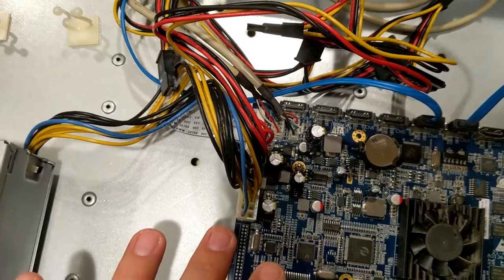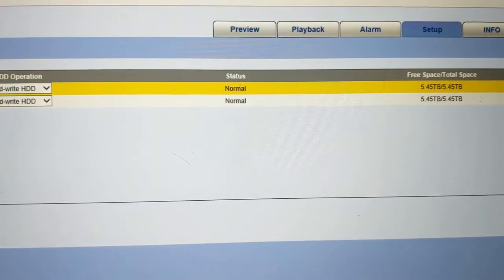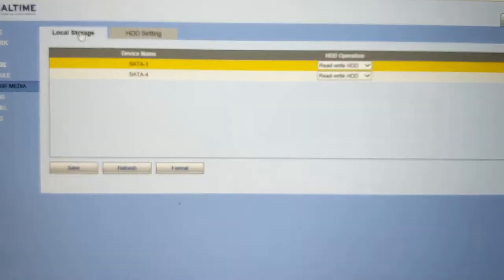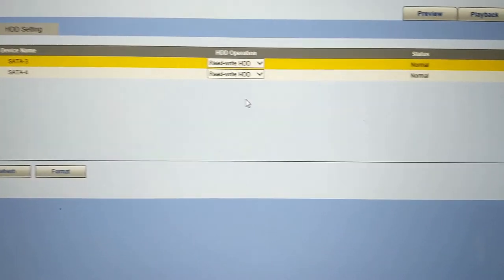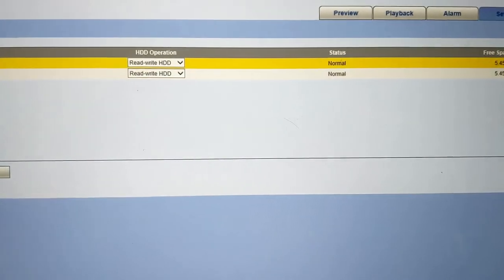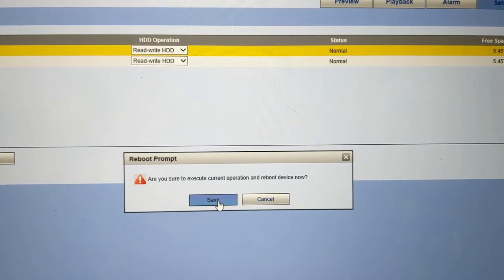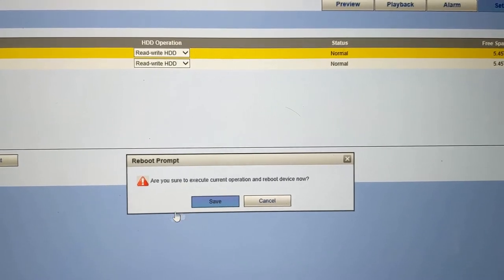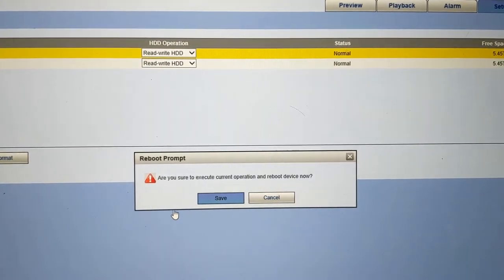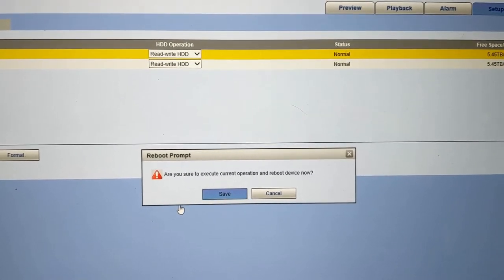Now we need to boot this back up and go into the console to format these drives so they can start recording. Once you log into the console, go to the Setup tab, then Storage Media. You'll see the two hard drives showing up as normal status, both showing six terabytes. Click on one, hit Format, then hit Save — it will format on reboot. Do that for both drives and you should be all set for recording again.